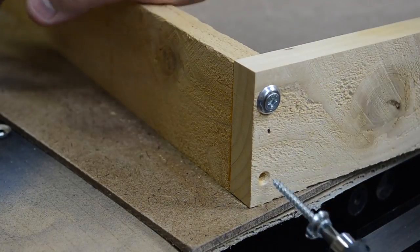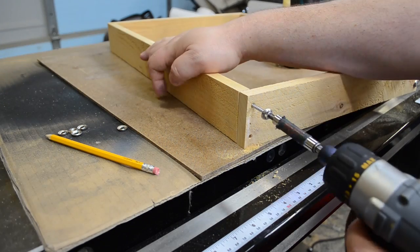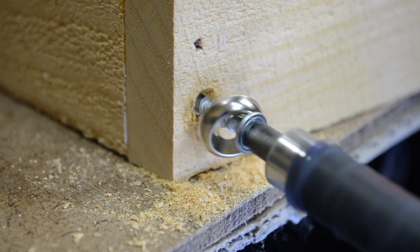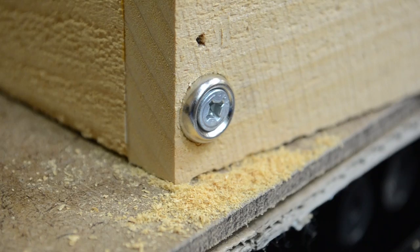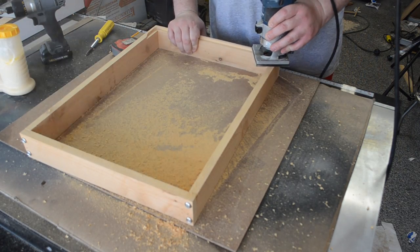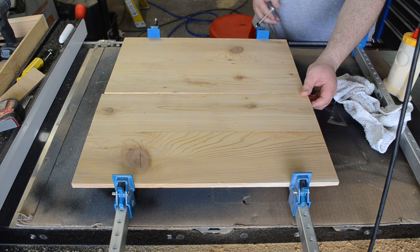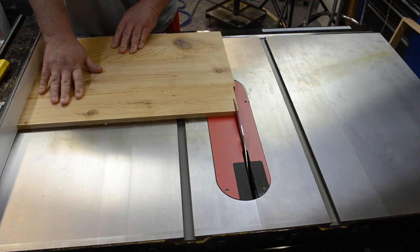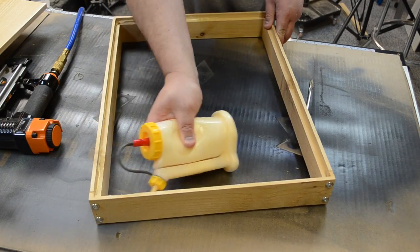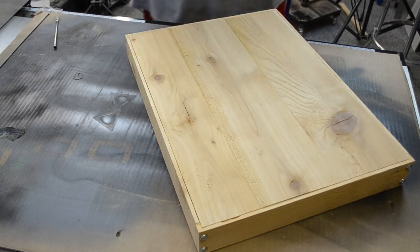I used standard wood screws and finishing washers, making sure not to over-tighten them. With this cedar fence material it's really easy to strip out the holes. Then using my trim router, I routed in a rabbet on the bottom to accept my bottom panel, which I had to glue and cut to size. Then putting a little bit of glue in the bottom of that rabbet, I used some brad nails to secure it in place.